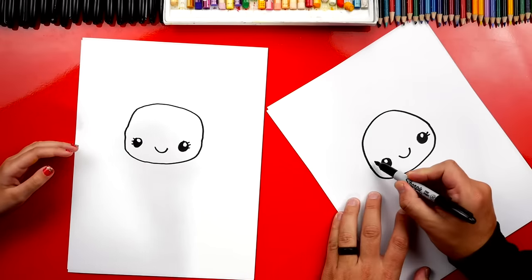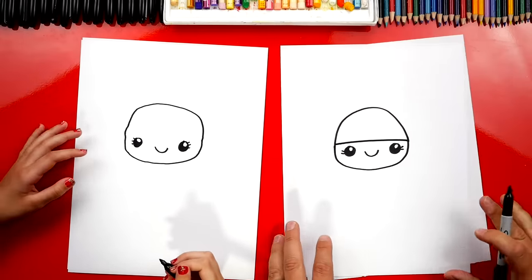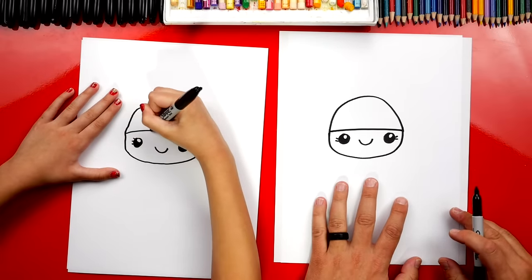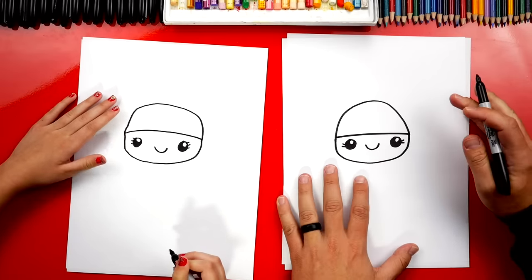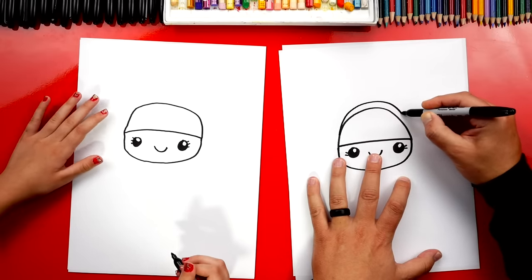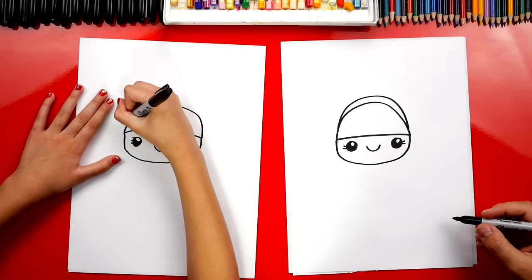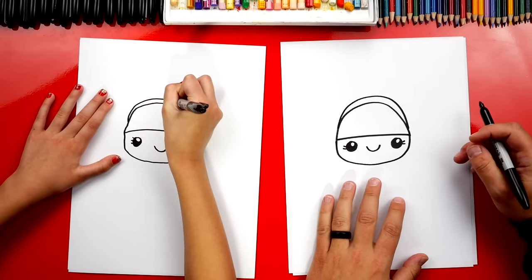Now let's draw her hair so she doesn't look bald. I'm going to draw a line that goes across for her bangs. Then let's also give her a headband for her bunny ears — we're going to draw another curve that comes up over her head and then back down on the other side. You don't have to add bangs if you don't want to; you could draw it differently.